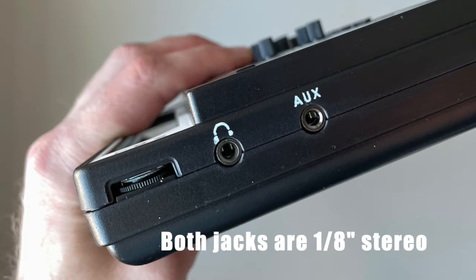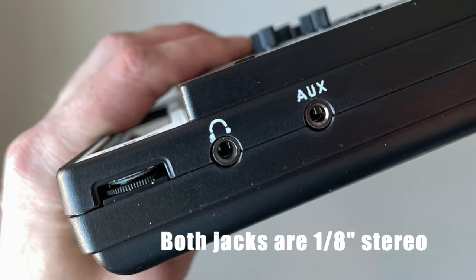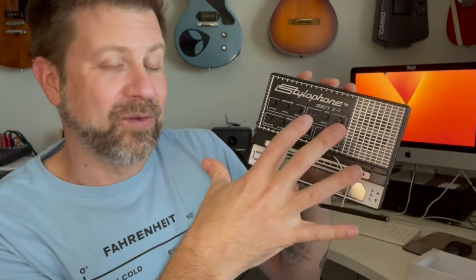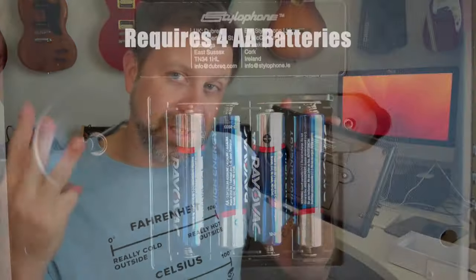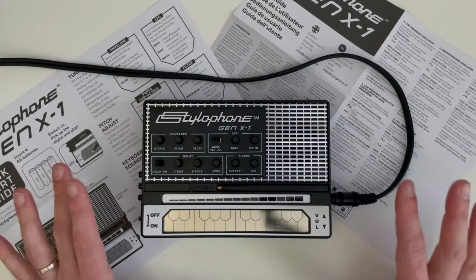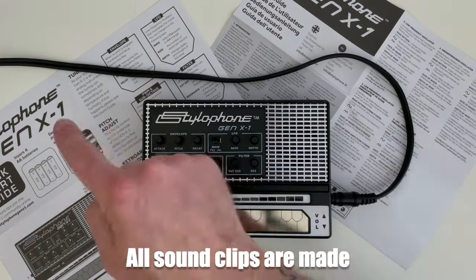Additionally, there's a volume control, an output, and an auxiliary input. So not only can we use the Stylophone's internal sounds through these knobs, we can also run an external sound through the filter, delay, etc. On the back is the usual Stylophone tuning knob and the battery door. Worth noting: the other two Stylophones ran on three AA batteries, but this one requires four.